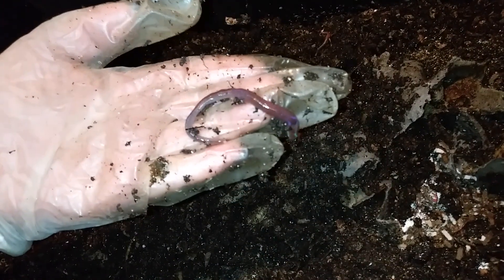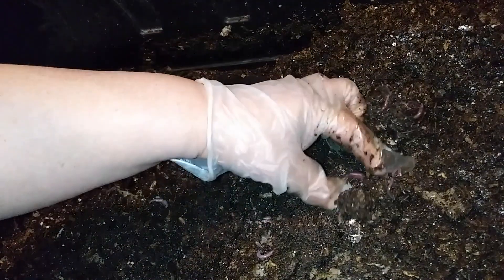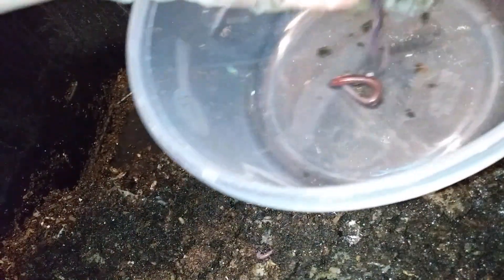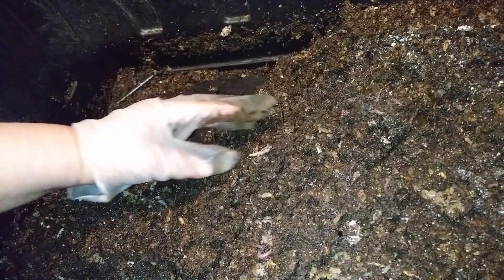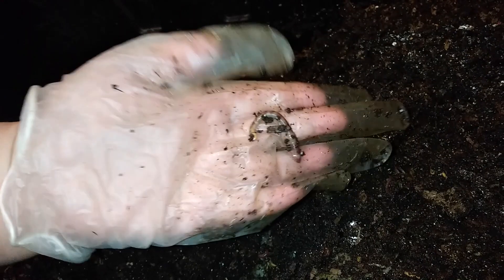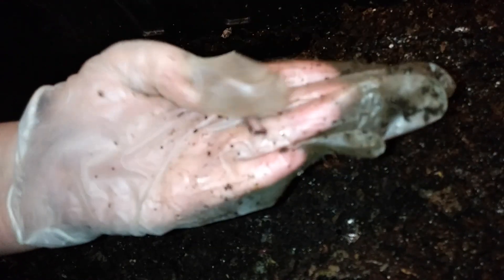Do you see the purple sheen on that? Definitely an African night crawler. This one's definitely African — purple sheen. Europeans definitely don't have that. And here's a European — see the yellow tail? You can't see it clearly, it's dirty, but the clitellum is raised.